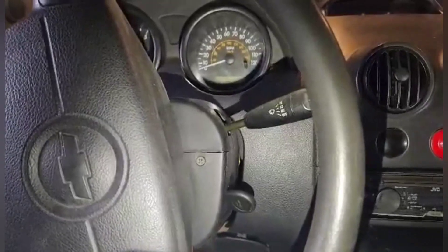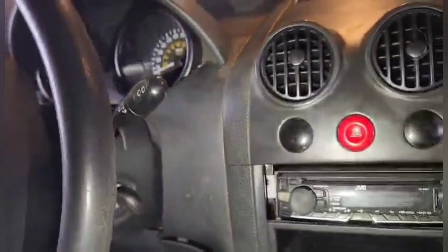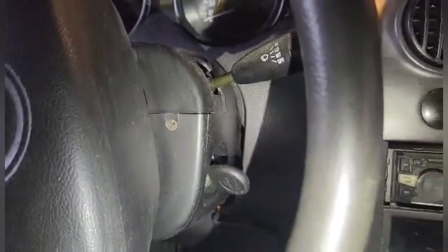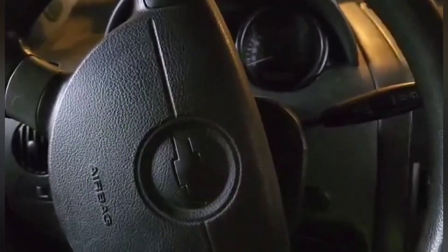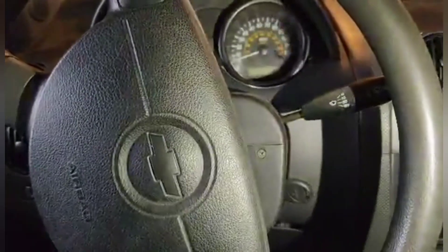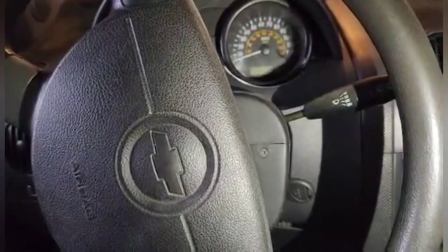Here is our original ignition switch. I'm gonna show you that unfortunately you cannot pull the key out. There are a total of five screws, so we need to take this one out.